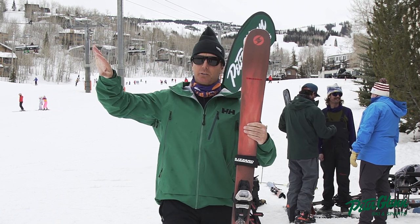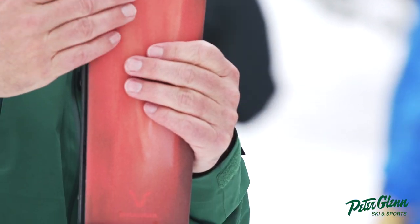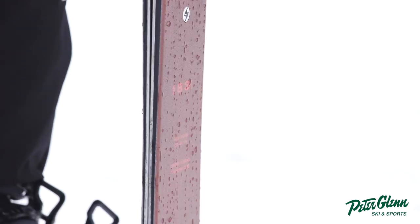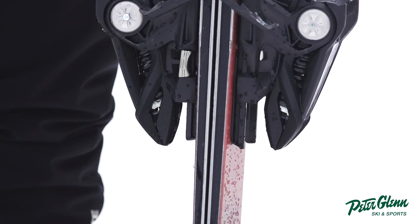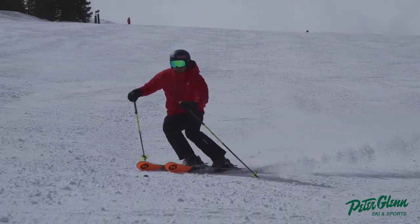They were an old brand, old school, Franz Klammer style, but then they went away for a long time, but they came back with this sort of front side charger, lots of metal in it. It's got the flip core, not a lot of camber in it. It's the type of ski you stand on and it just cuts through everything.